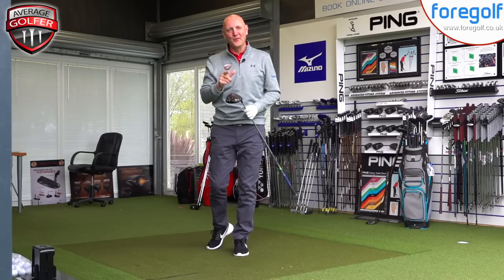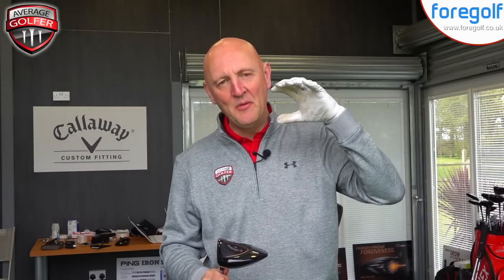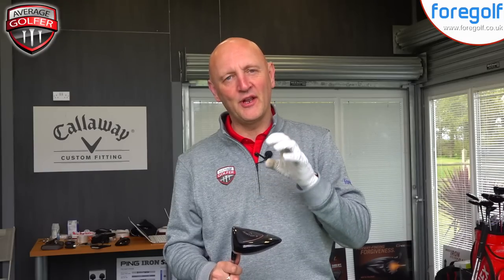Welcome back to the Upload TV, thank you for joining. We'll get back to hitting some golf balls very shortly, but for now let's take a closer look at the Callaway XR Speed driver and see exactly why Callaway are claiming fast got a whole lot faster.